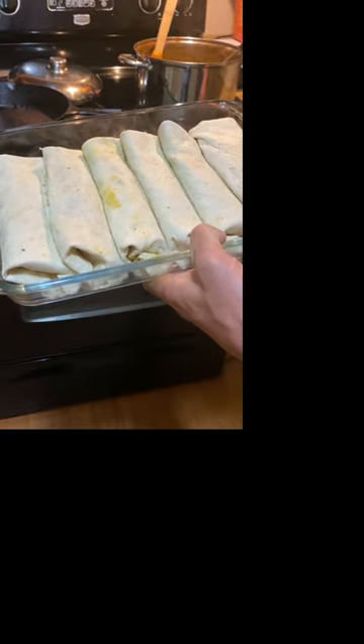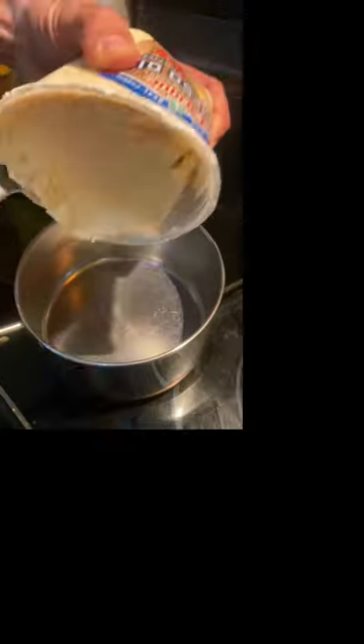Throw them in the oven at 400 until they're brown. Get your queso going. Nice and brown. Throw some cheese on there.